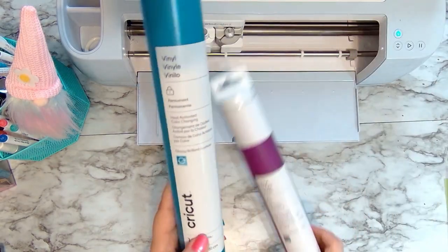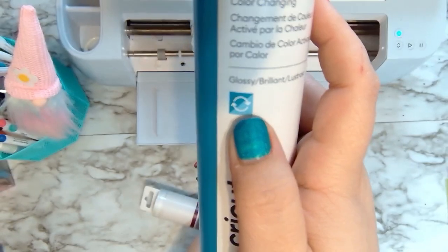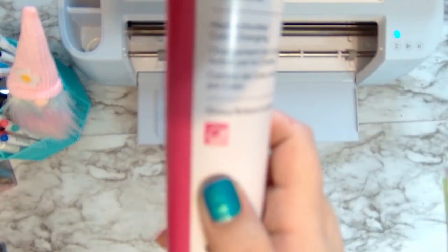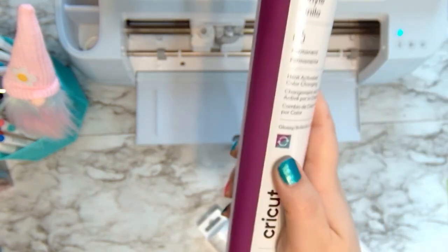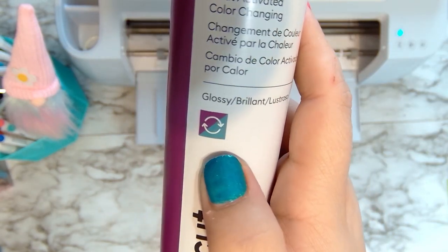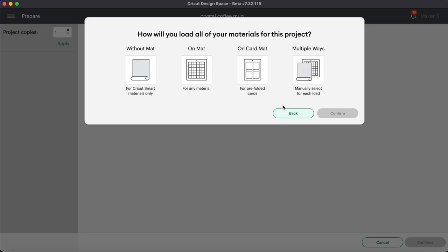We have three different colors of heat activated vinyl. This one's going to go from a dark blue to a lighter blue. The pink one goes from a darker pink to a lighter pink. And the purple one is going to go from purple to a blue color. Once we're ready to make it we can go ahead and choose Customize at the bottom, or if you're ready to cut it just as it is go ahead and choose the Make It button.